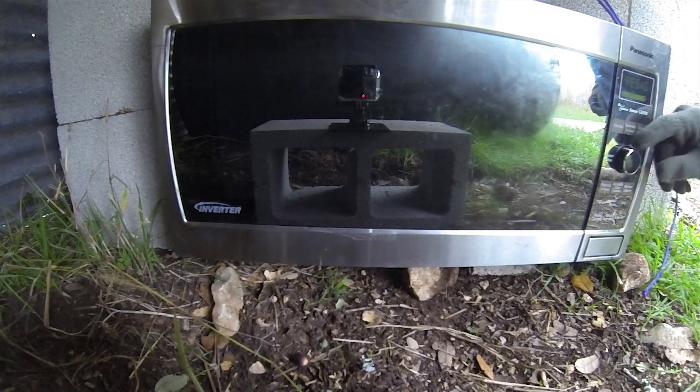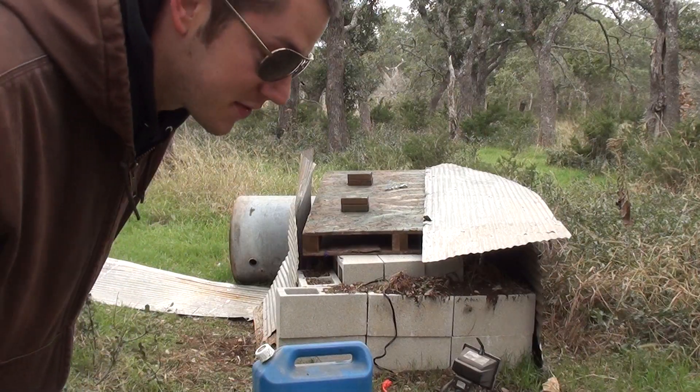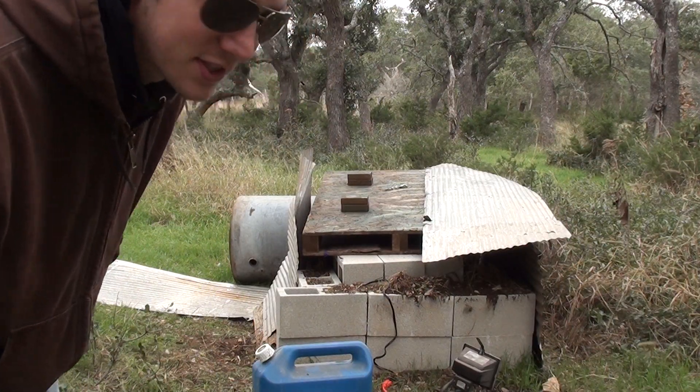nasty stuff. I have it centered right in the middle. Five minutes. Alright, napalm is in. Microwave is on.